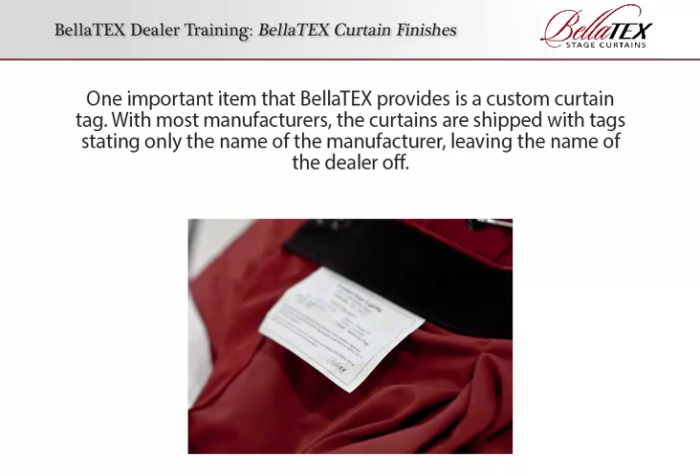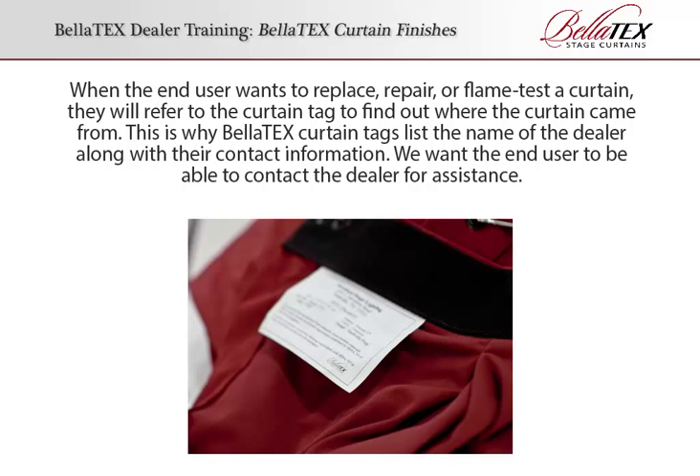Custom Curtain Tags. One important item that Bellatex provides is a custom curtain tag. With most manufacturers, the curtains are shipped with tags stating only the name of the manufacturer, leaving the name of the dealer off. When the end user wants to replace, repair, or flame test a curtain, they will refer to the curtain tag to find out where the curtain came from. This is why Bellatex's curtain tags list the name of the dealer along with their contact information.